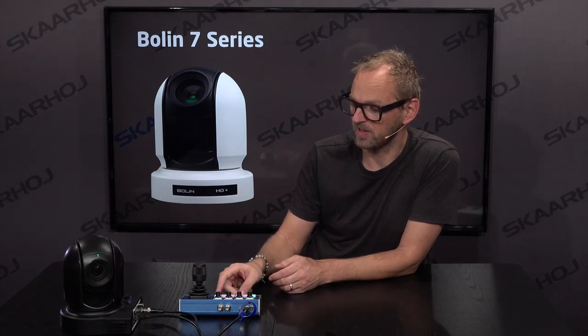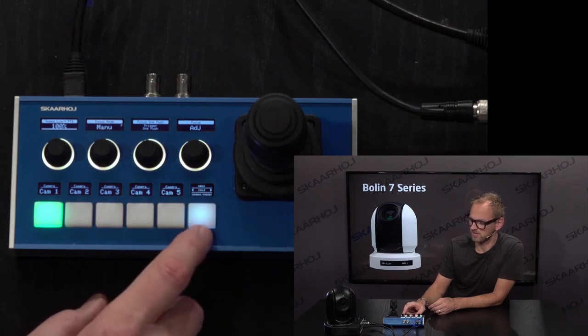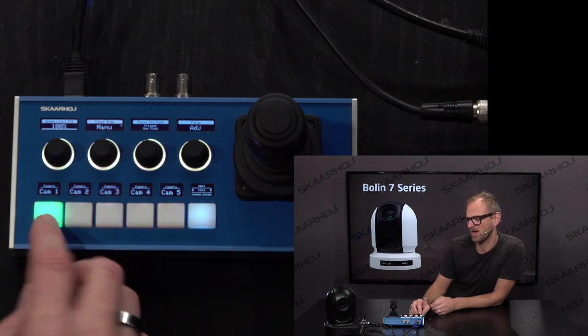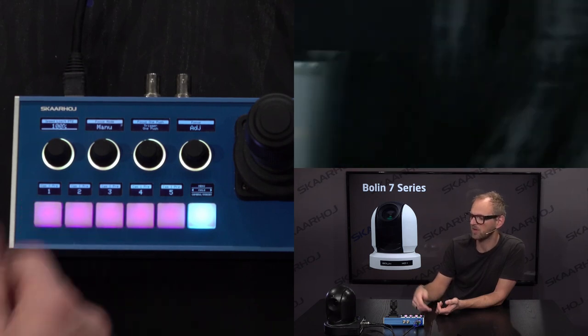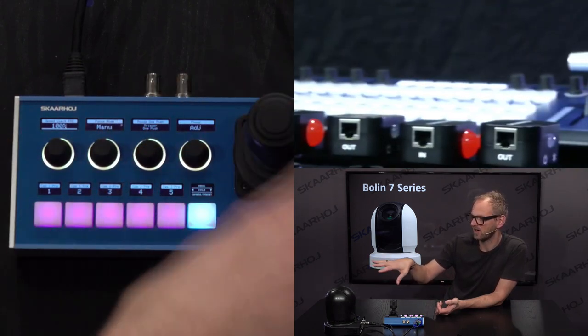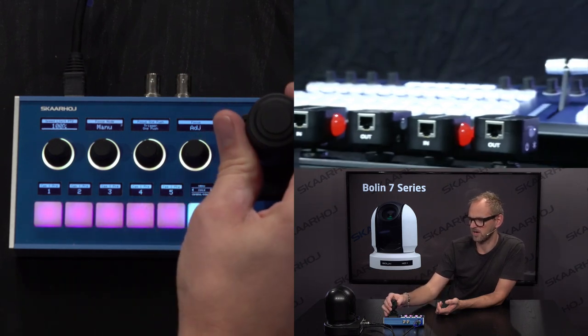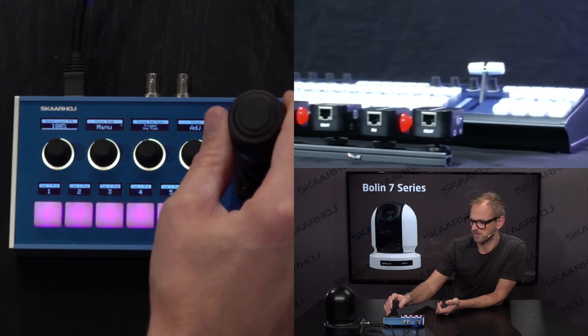I will now go through the PTC Fly integration with the Bolin camera. On the PTC Fly, we use the lower edge of this shift key — this multifunctional key — to switch between the camera selector and the preset selector. We have only one camera, camera one, which is already selected, and we are now at the presets. I'm going to record a preset and we see the camera move over here, now pointing towards some of our controllers on display for this demonstration.